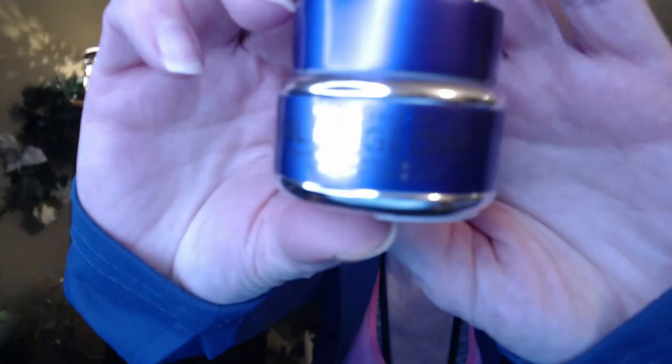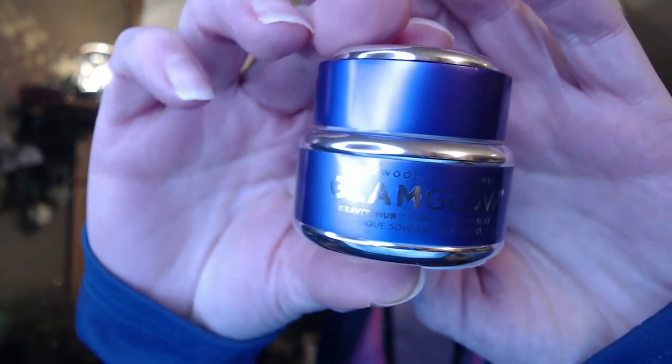Hi everyone, welcome to Mask Monday! I am going to try this peel-off mask today, so wish me luck. This is the GlamGlow — the Gravity one. I watched a few videos when I got home tonight and they said it always comes with a brush. I didn't get a brush, but maybe because it's just a little baby sample. They said you're supposed to put it on really thick and use a brush, so I happened to get this free brush from Ulta not too long ago. Avoid your eyes, eyebrows, hairlines — things like that.